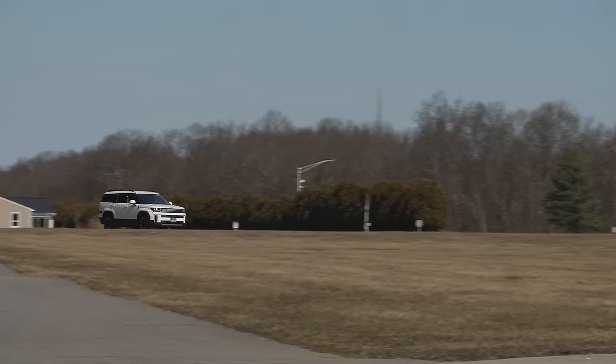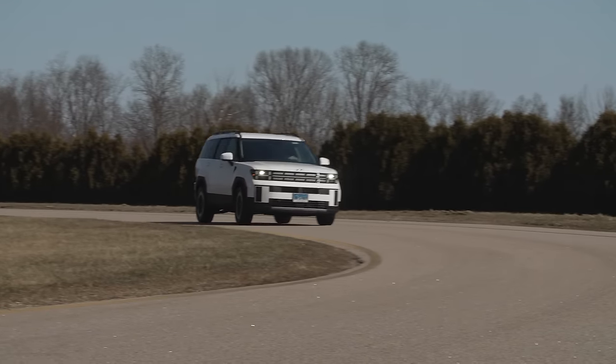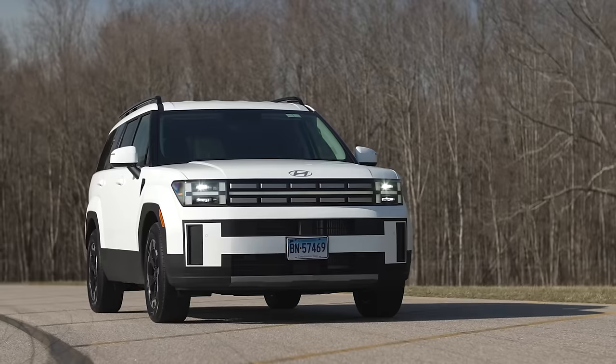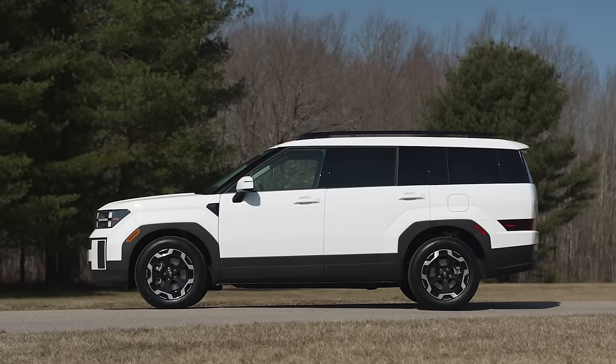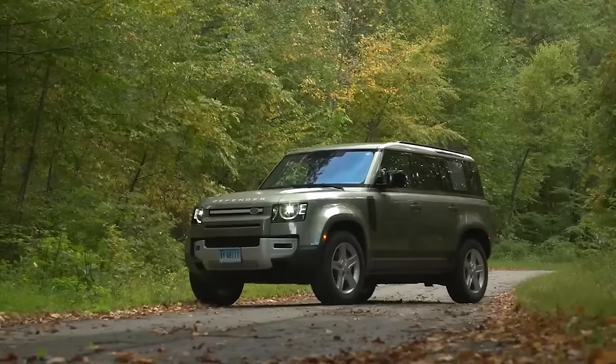The Santa Fe was completely redesigned for the 2024 model year. It's always been a popular model at ConsumerReports.org for good reasons — it's roomy, fuel-efficient, and a lot of value for the money. And just look at the styling; it really pops. It looks a lot like the Land Rover Defender, very angular and square.